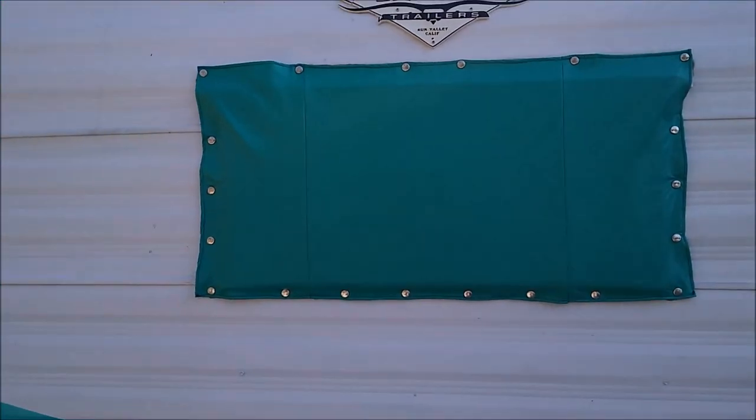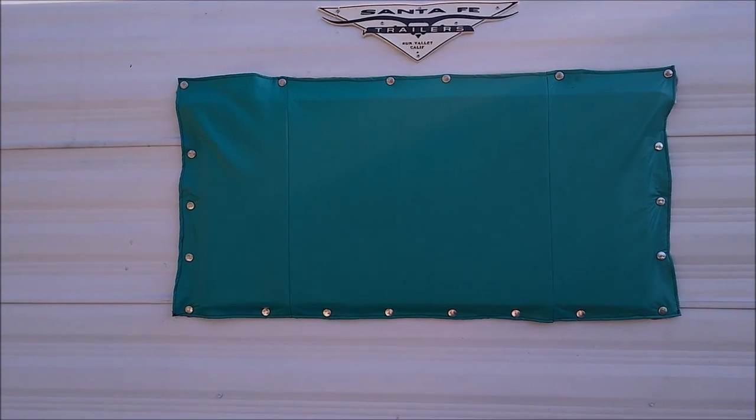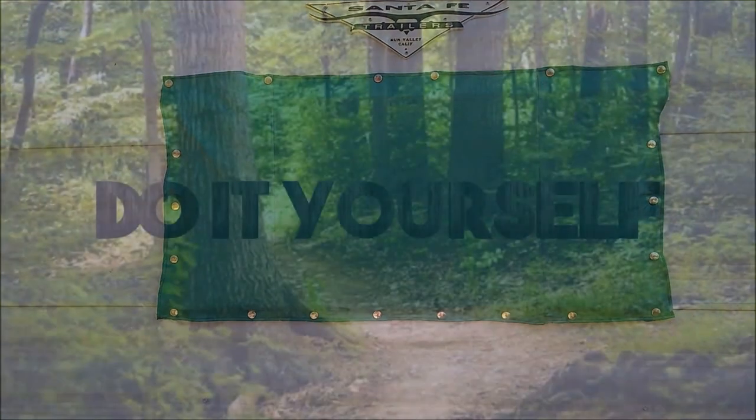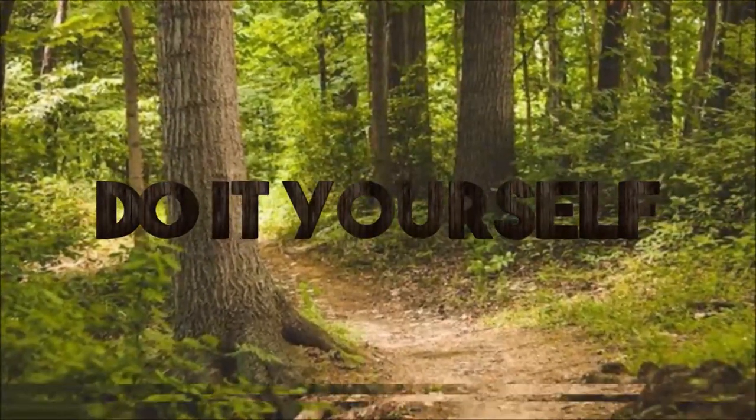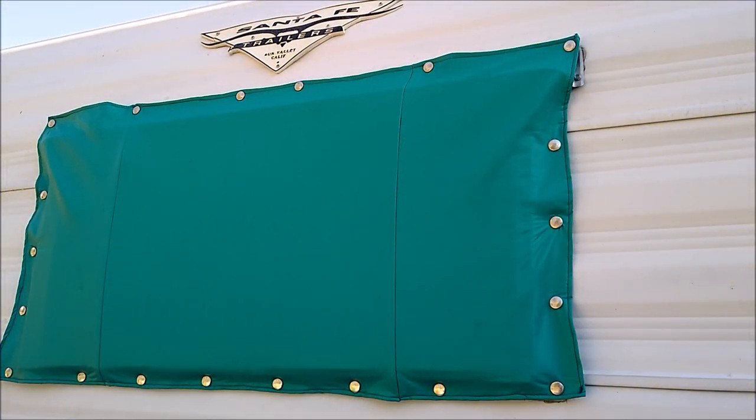If you're looking to add a rock guard or a rain shield to your small window front trailer, hang around. Here we have a design that was made by Kathy Forney and her husband. They put it on their Santa Fe Cub trailer and posted it on the websites, on the Facebook sites, and I liked it.